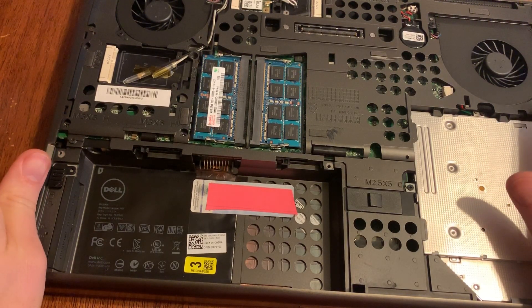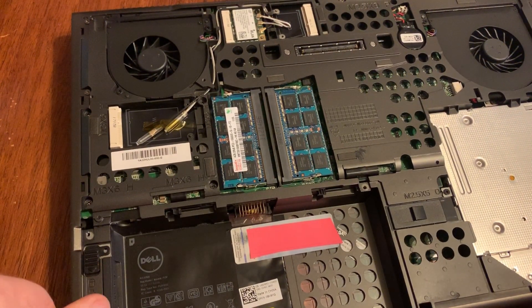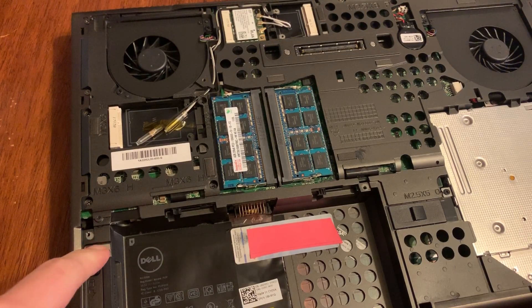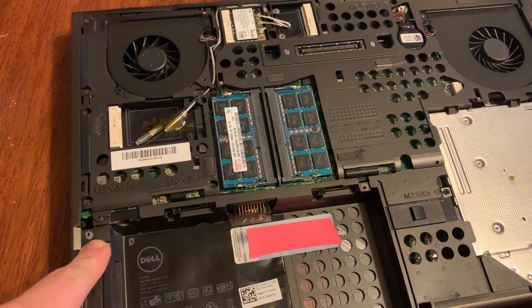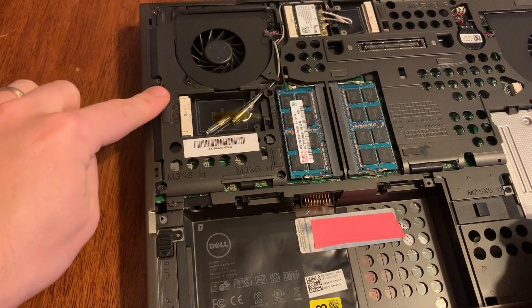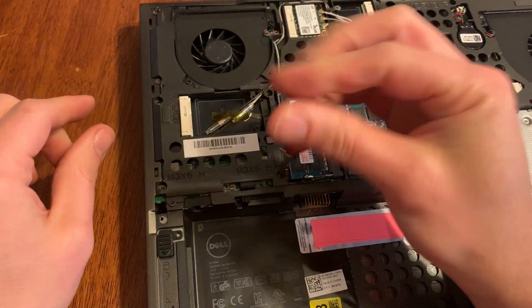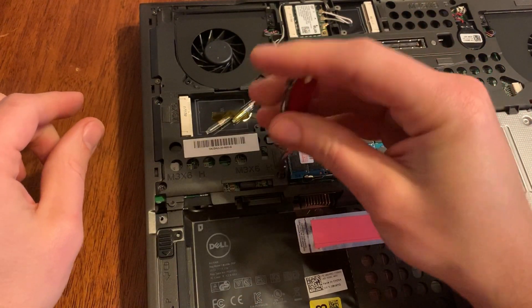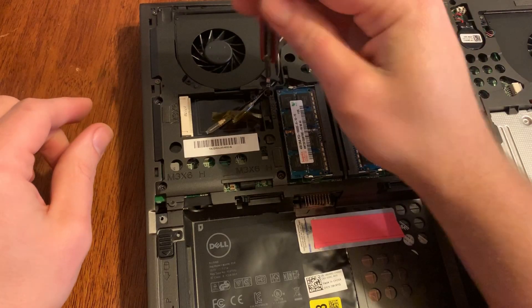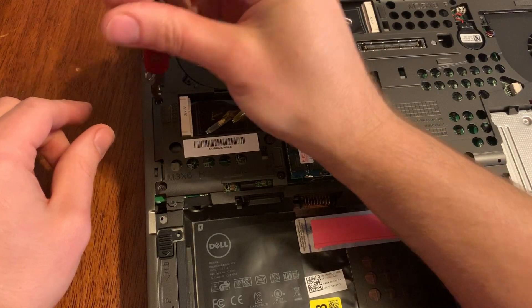You actually don't have to take that cover off. But once you do get it off, you've got four screws right here that hold the hard drive in place, so we're going to take those four screws out. This is one of those times when a magnetic screwdriver would be really handy.